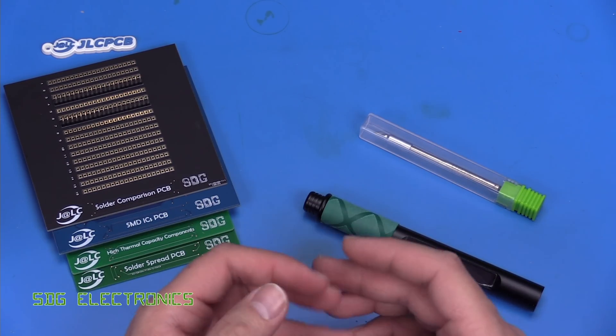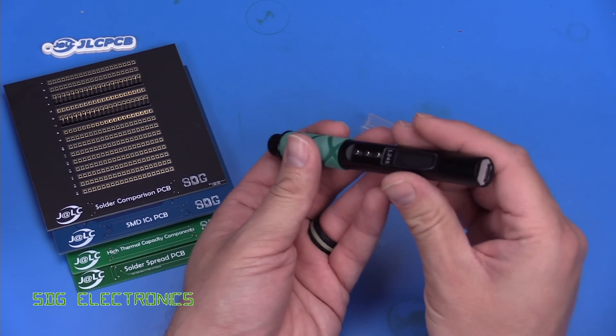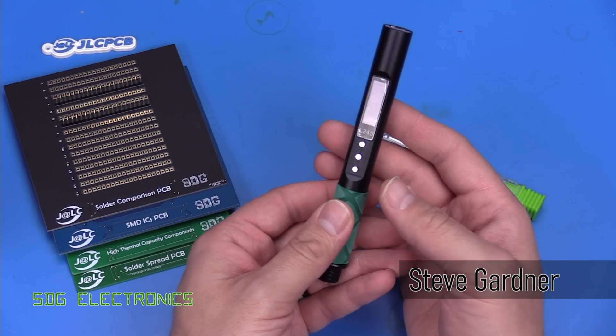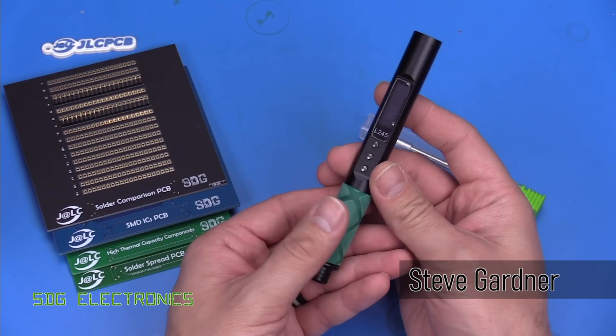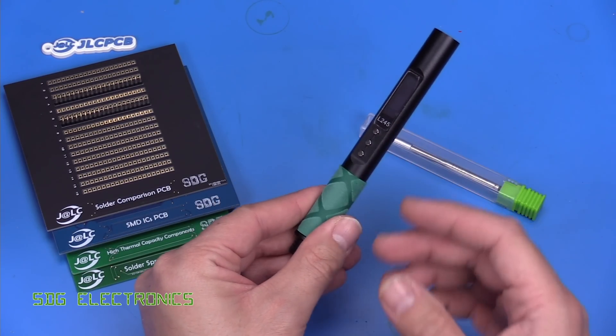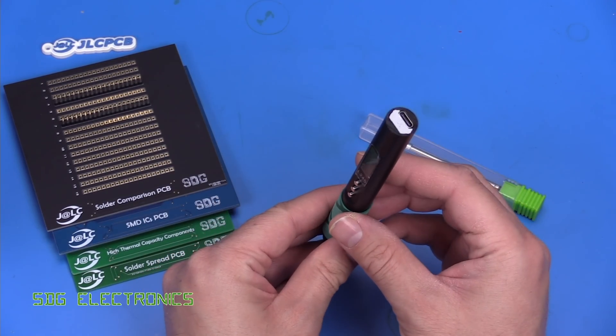Today we're going to be taking a look at a new Soldier 9, and this is one of these portable Soldier 9s with a USB-C connection. The thing that differentiates this from the ones we've looked at so far is it actually takes JBC C245 cartridges, which means that this could actually perform quite well.